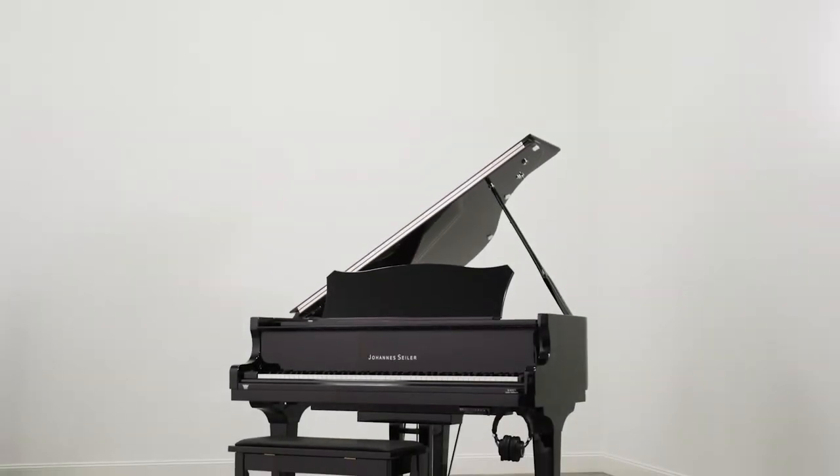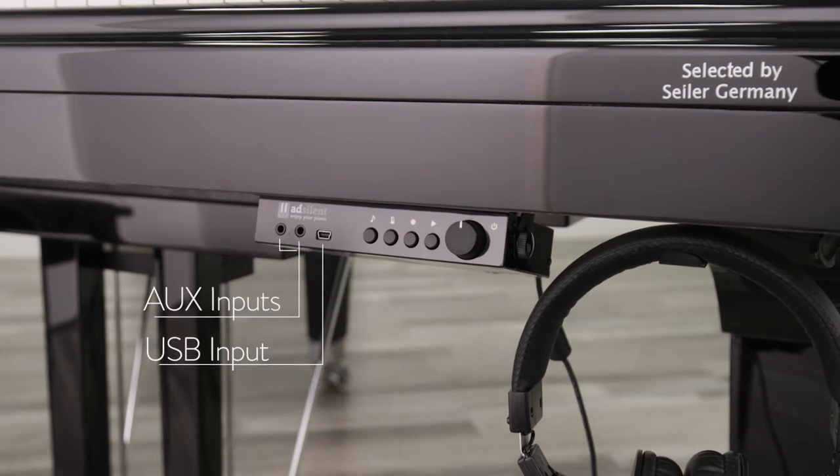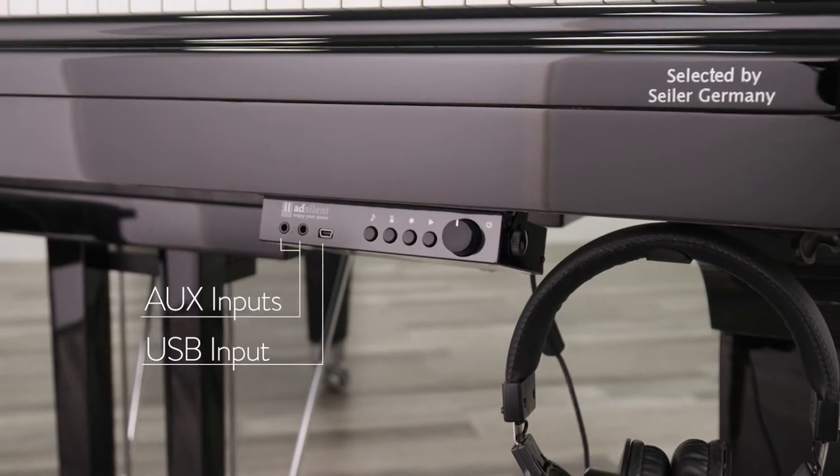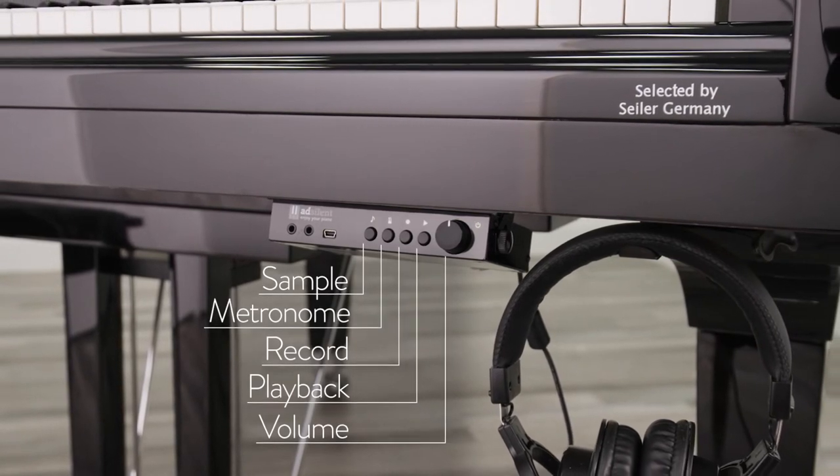The Xylar AdSilent system is a state-of-the-art silent practicing system with built-in recording functionality. The AdSilent system transforms your piano into an all-times-of-day practice instrument and allows studios to have multiple students practicing without interference.